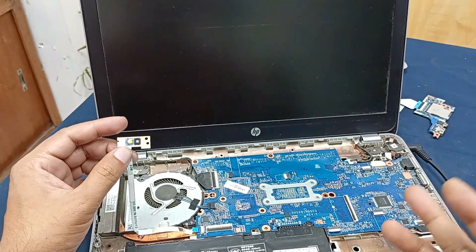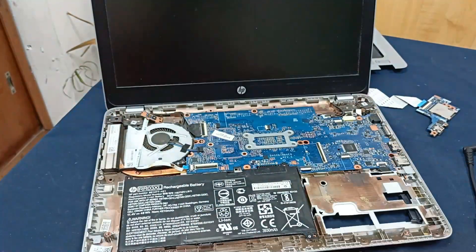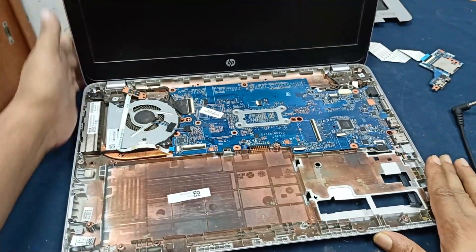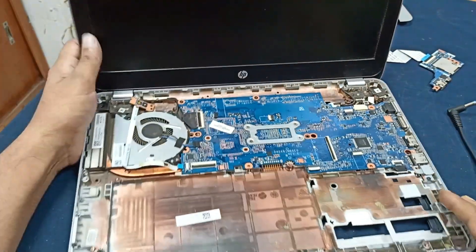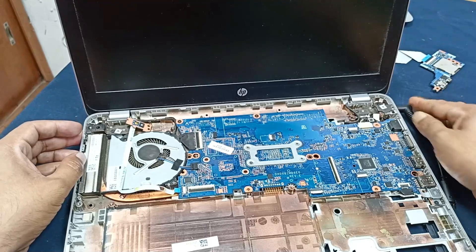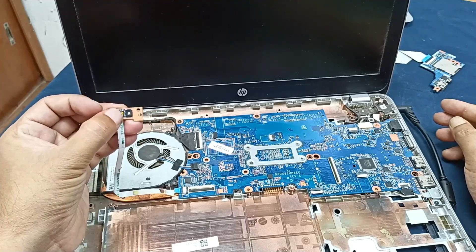When you get this type of symptom, you just remove all power from your laptop. After removing the battery, keep it for two or three minutes. After that, plug in and let's see what happened. Sometimes this trick will work and sometimes not. After two minutes I plug in the charger, and still the light is dim — no response. Let's open the motherboard and check the voltage.